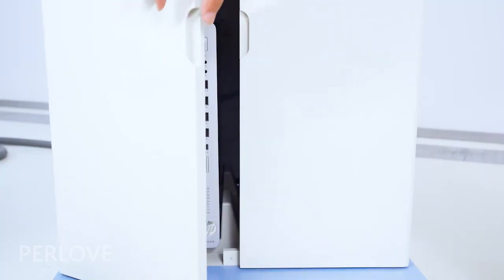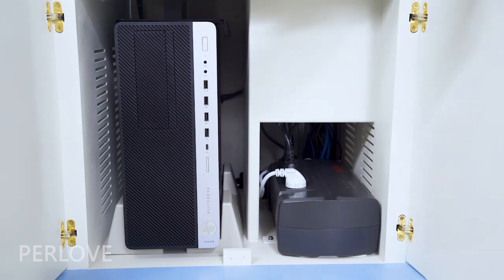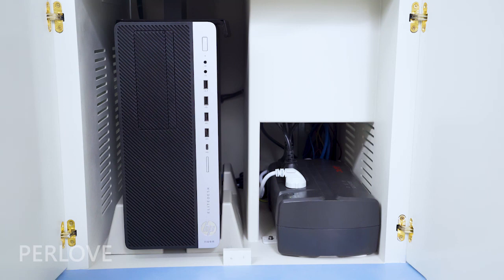The workstation is equipped with a UPS power supply that ensures the computer can continue operating for 10 minutes after a power failure.